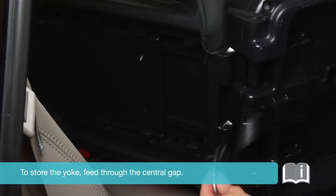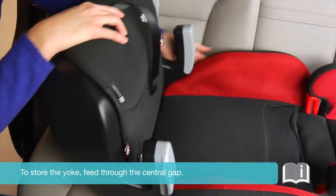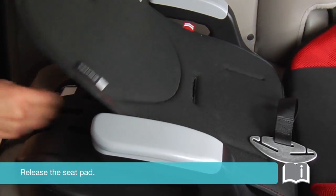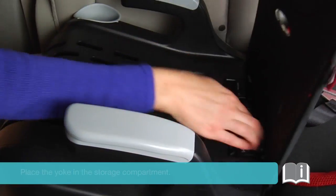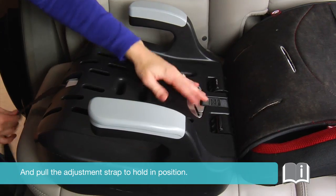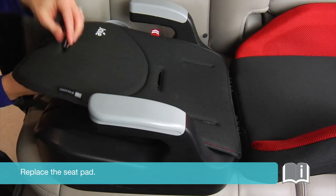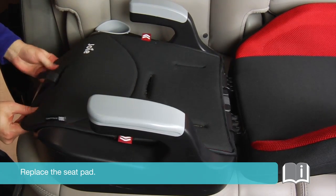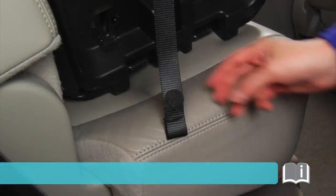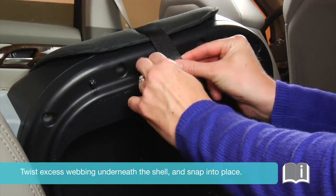To store the yoke, feed through the central gap. Release the seat pad, place the yoke in the storage compartment, and pull the adjustment strap to hold in position. Replace the seat pad. Twist excess webbing underneath the shell and snap into place.